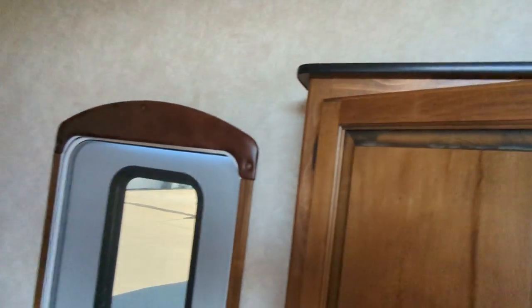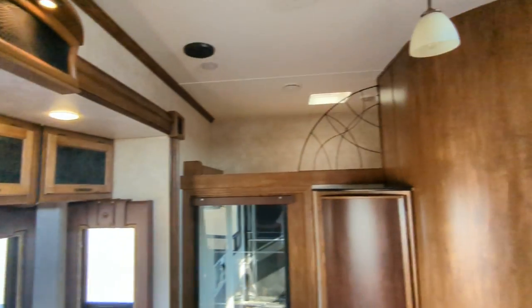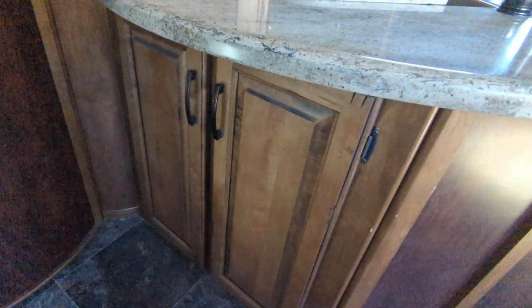On the inside of the door you have a coat rack. More storage above. Bunk space. Your couch. Dual pane windows again. Corner cubby, same thing below. Storage here and behind here as well.